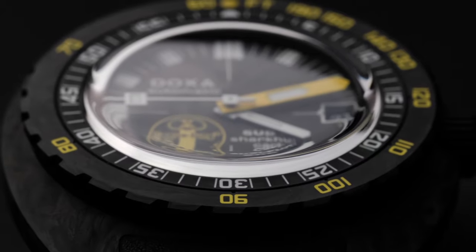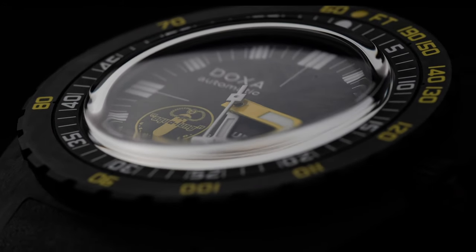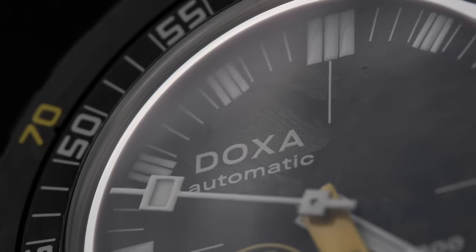The answer is this: the Doxa Sub 300 Carbon Aqualung US Divers Limited Edition. A watch that maintains the design codes and the tool watch toughness that made Doxa famous, but puts these traits squarely in a modern context.